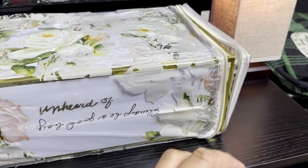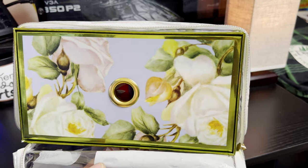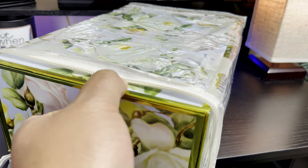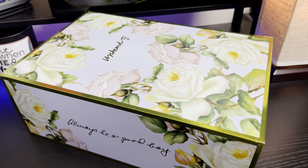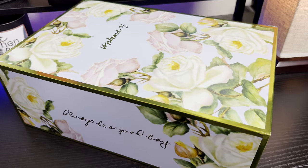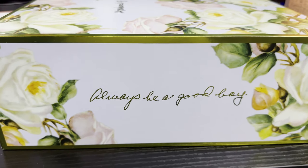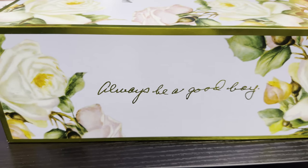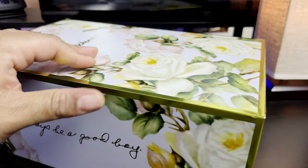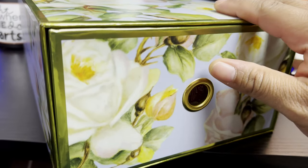Just looking at the protective shroud already gives this collaboration excellent presentation in my opinion. Look at the box — excellent quality. And when I tell you the plastic shroud actually smells like the plastic on grandma's couch, they nailed it. On the side of the box it has his grandma's saying to him: 'Always be a good boy.' You'll see that theme throughout the shoe. High quality, sturdy box.